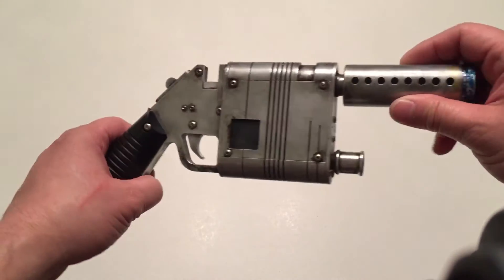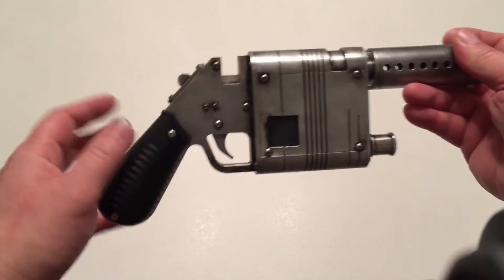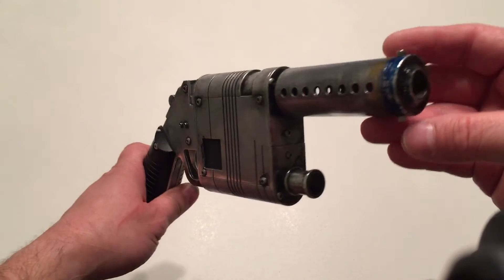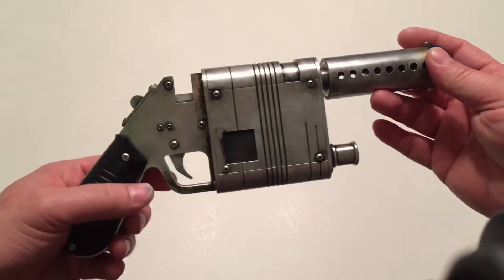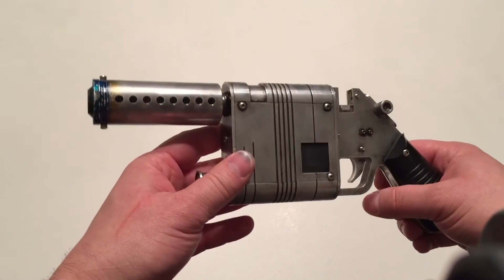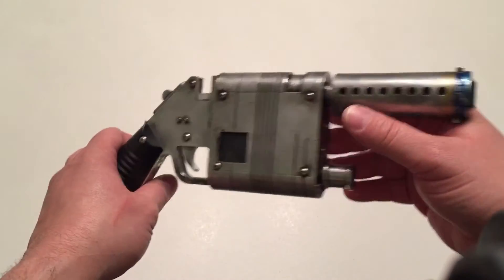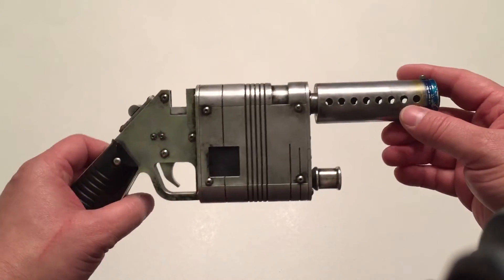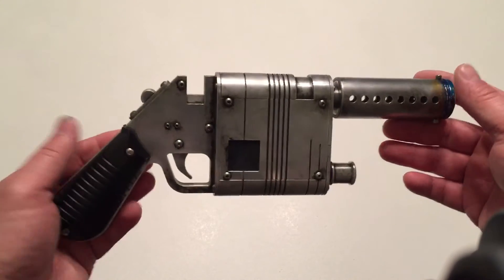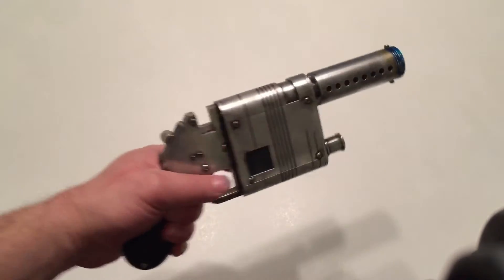I'm just going to show you guys real quick — machined grips. We have the measurements from the screen-used prop. Lots and lots of time with reference photos and scaling and tweaking. So here it is guys — you'll see how small it is.